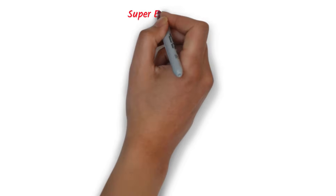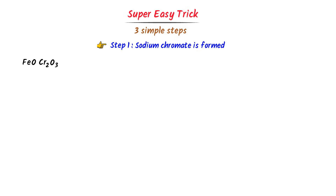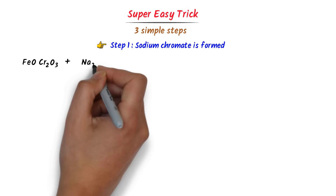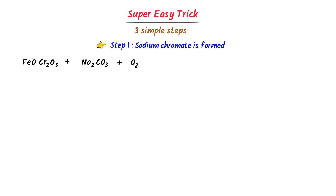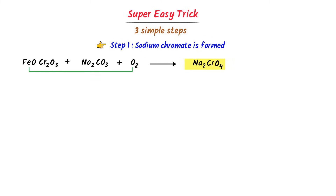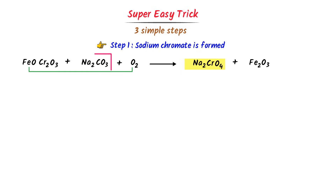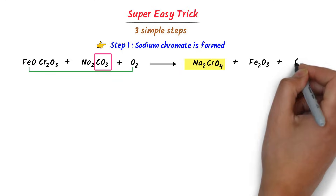Finally, let me teach you my personal trick for preparation of potassium dichromate. We prepare it in three steps. In the first step, sodium chromate is formed: chromite ore reacts with sodium carbonate in the presence of excess oxygen. I write: FeO·Cr2O3 + Na2CO3 + O2 → Na2CrO4 + Fe2O3 + CO2. The carbonate reminds me carbon dioxide is produced.